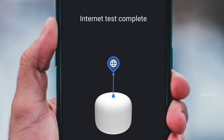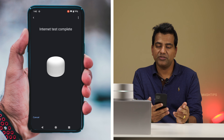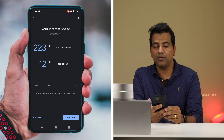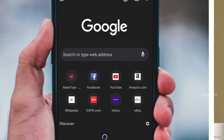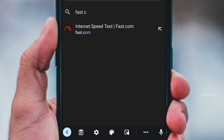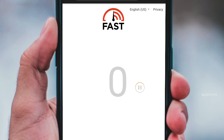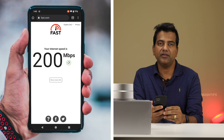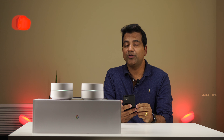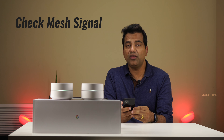The test shows around 223 Mbps download speed and 12 Mbps upload. If you want to compare with the actual internet speed, go to fast.com — it's displaying around 200 Mbps download speed. There is a slight difference between the actual numbers and what Google WiFi or Nest WiFi shows.